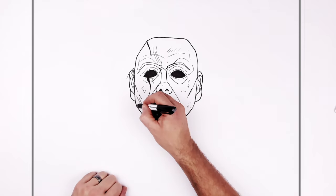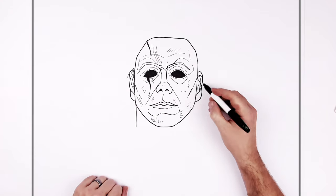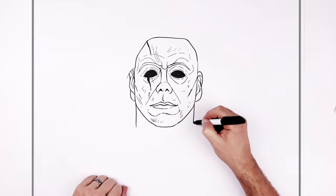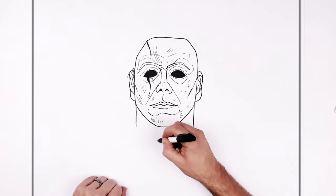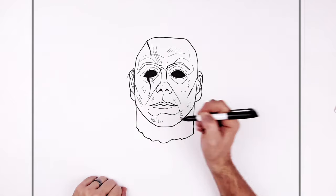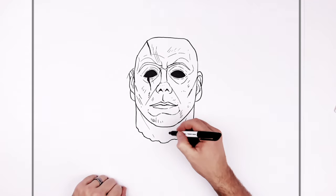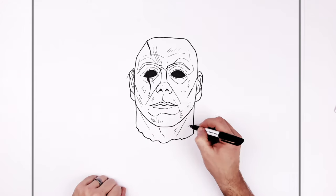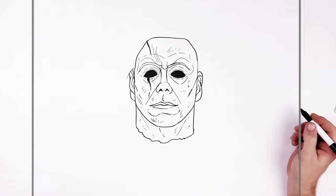And then this one's kind of covered by his hair on this side, so we have like a sideburn, some long hair, and then the bottom of this ear just there. Just some more sort of ear lines there. So his neck - it's kind of like real wide, so it comes out from his jaw. And it's got this sort of rubber end to the mask there. You have like neck lines.